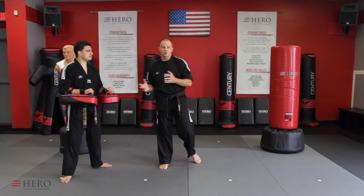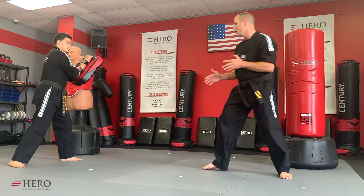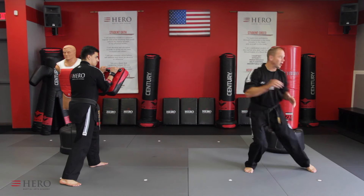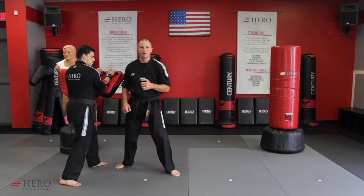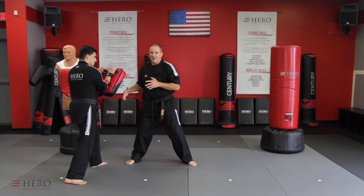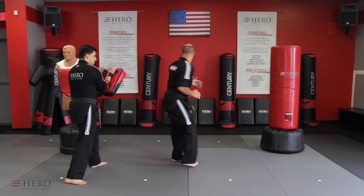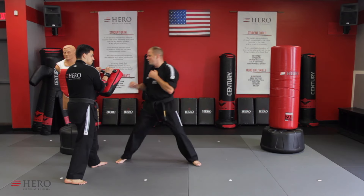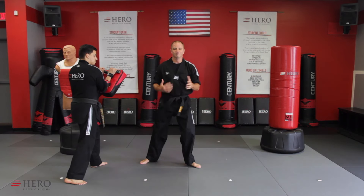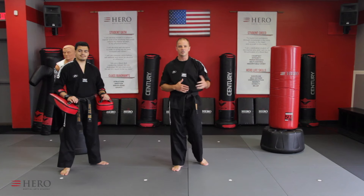There are some advanced versions of this where if you hold the target out, I can be far away and advance — where I have to kind of jump in to hit — or I'm close, and instead of doing it in place, I step back and hit. I can actually move backwards and hit. Just know that, like anything, there are layers to every technique.